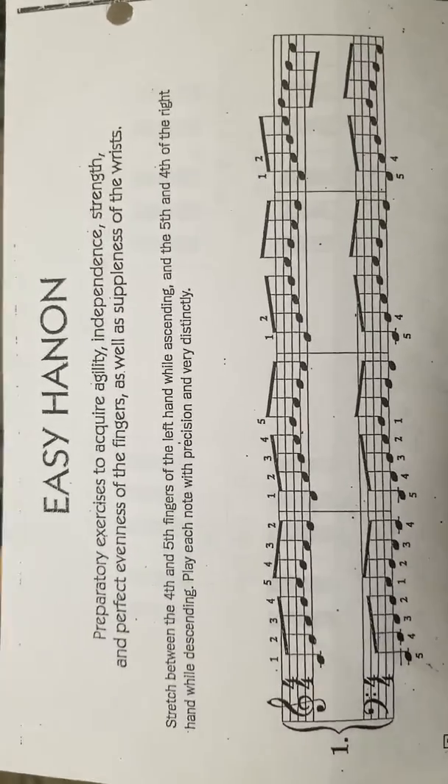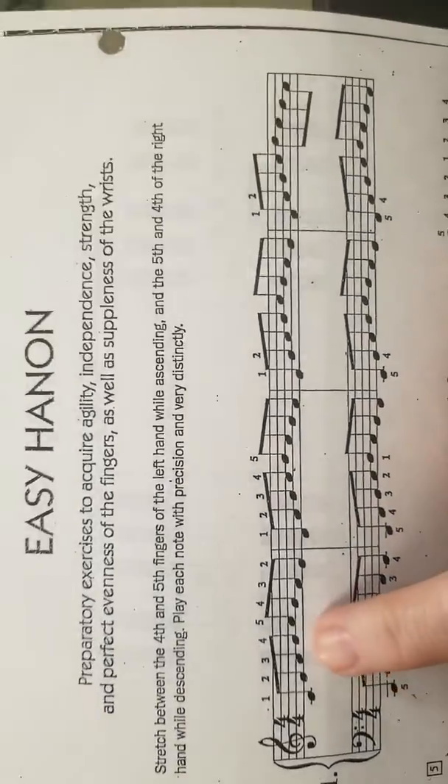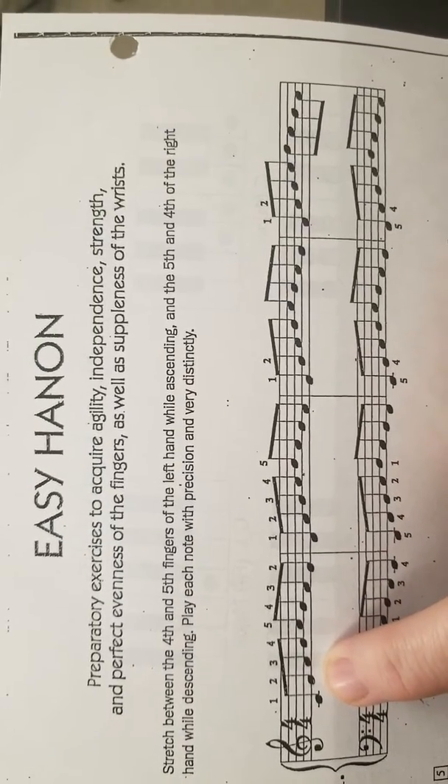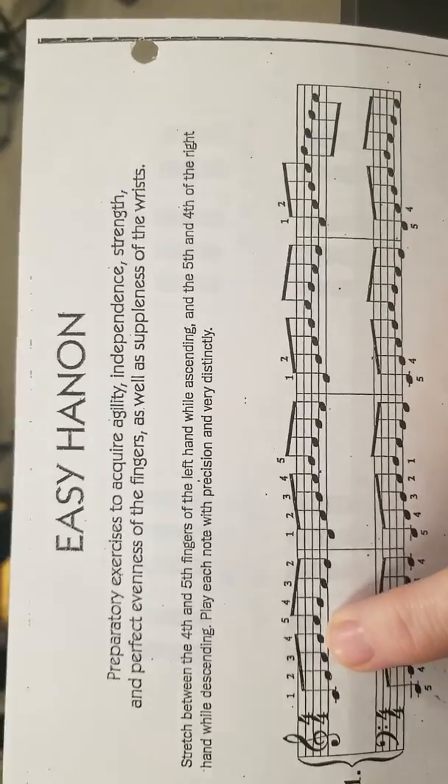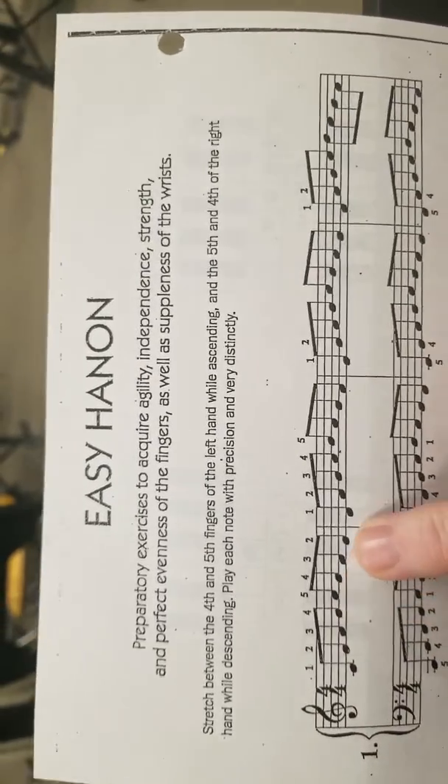If you look at the music, it's not just a five finger scale. We skip C, E, F, G, A, and then back down.